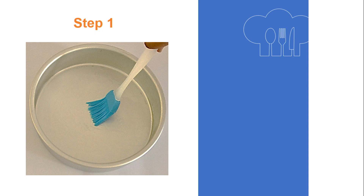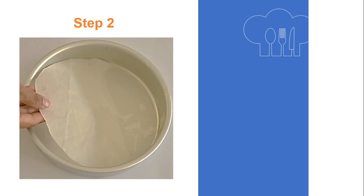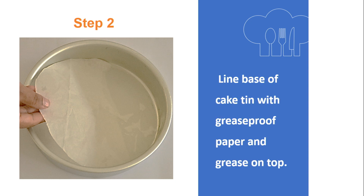We will now proceed with the step-by-step instructions for making the sponge cake by the whisking method. Step 1: Grease the cake tin. Step 2: Line the base of the cake tin with grease proof paper and grease on top.